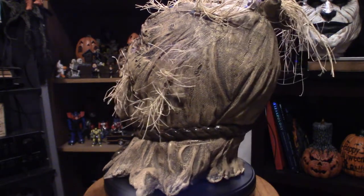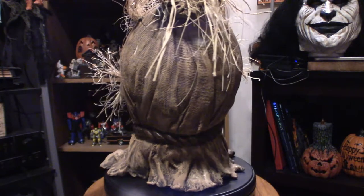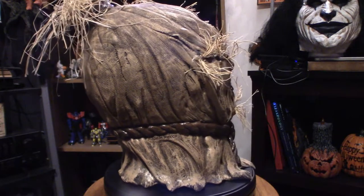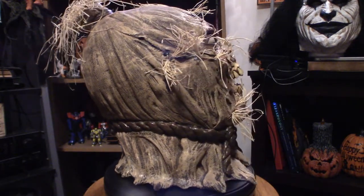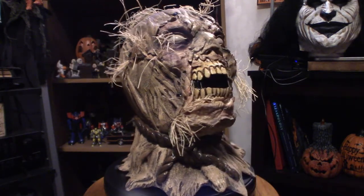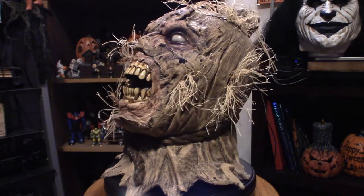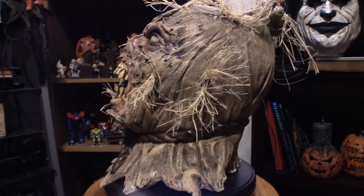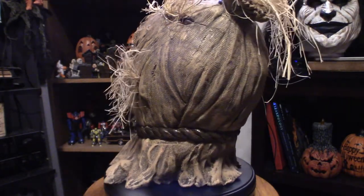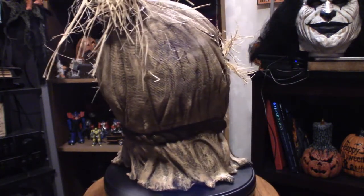It is in fact a one-size-fits-all. If you have a big head, this is a serious struggle to get on because it is extremely tight. It is not recommended for people with bigger heads. If you have a smaller head, this is going to fit like a charm. I did try to put it on and it was a serious struggle to the point that I almost ripped it. I don't buy these necessarily to actually wear them, but there might be that rare occasion that I would want to.